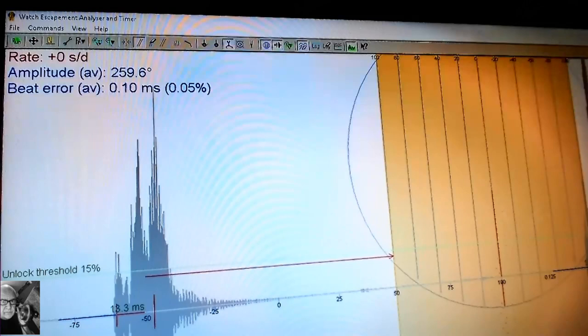Let's give this a go with the Watch Escapement Analyzer and Timer software - I believe it's called eTimer. This is very high-end software. Here you see the watch signal itself, and there's a 15% unlock threshold. This gives me the actual pulses or beats, and the separation here would be the beat error between the two lines. Up here we have the rate of the watch, the average amplitude, and the beat error being calculated. Let's run it for a few seconds and see what beat error we get.